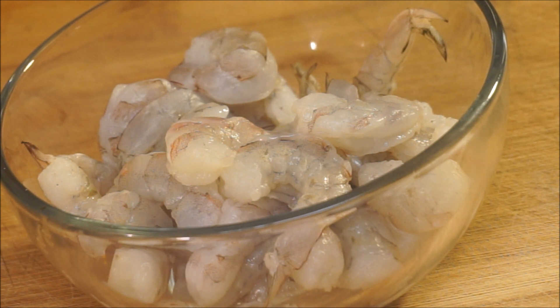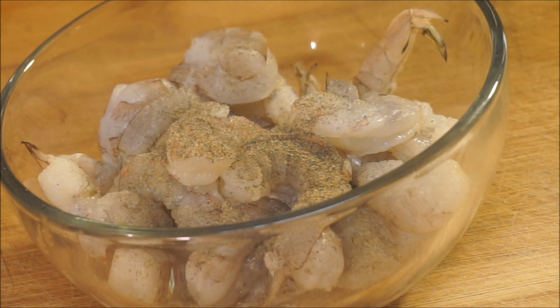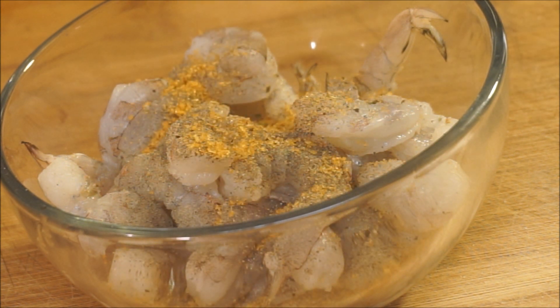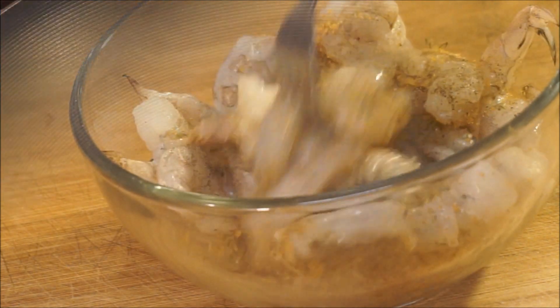Moving on to the shrimp: I'm going to season it up with a little bit of salt, black pepper, and seasoning salt, mix that in, and set this aside. Now we're moving on to step number two.